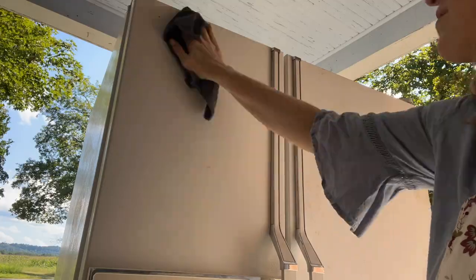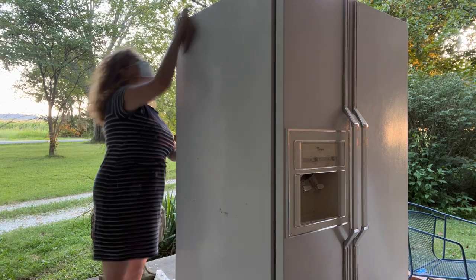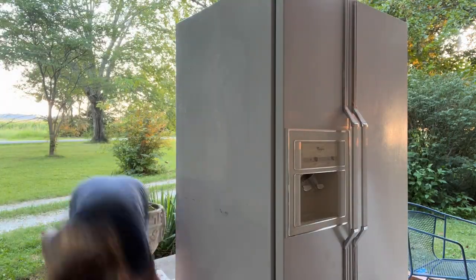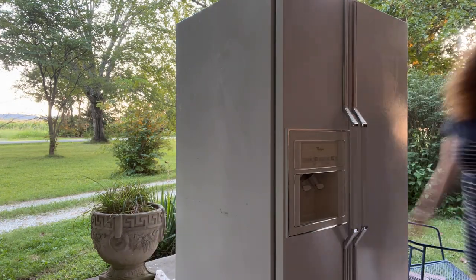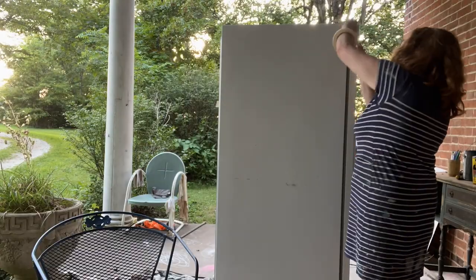The first thing I did was give it a good scrub with TSP and then a good rinse with some warm water. It already looks pretty vintage — it's a 1994 model. So I was a little nervous about it, but it was a good thing to try since we were kind of in a bind needing a fridge pretty fast.